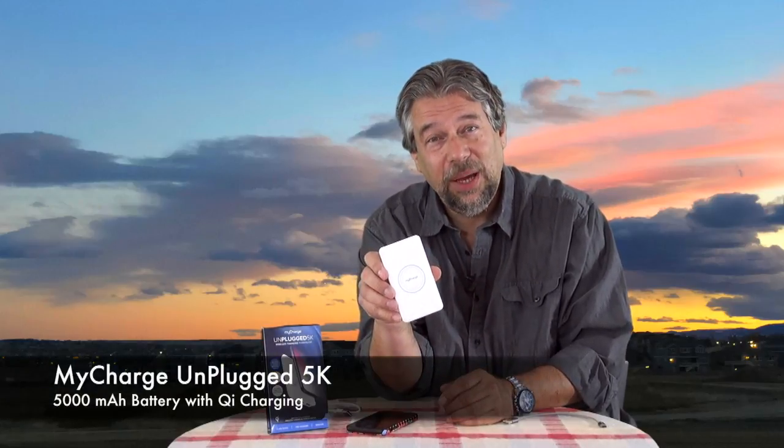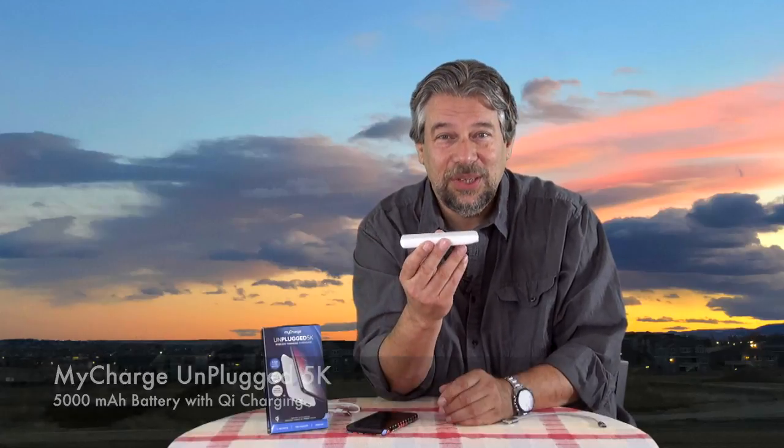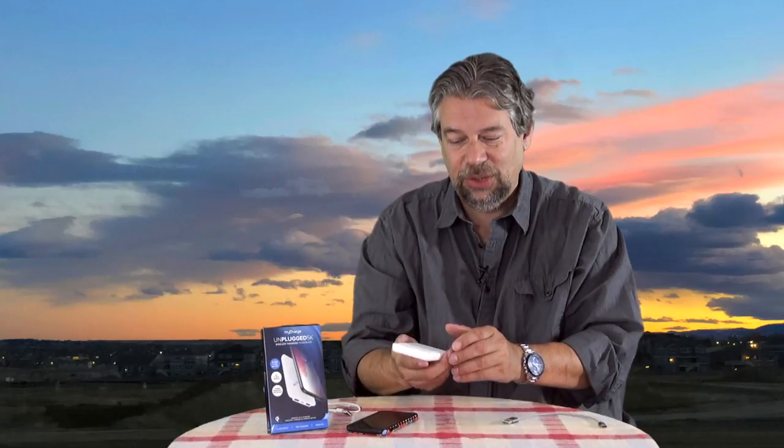Portable battery chargers — that's where this comes in. This is from MyCharge. They make a ton of great chargers and I've been using their products for years and they've worked really well. This one's particularly interesting — this is the MyCharge Unplugged 5K. What makes this so cool is not only is it a light and really nice feeling portable battery charger with a 5000 milliamp hour battery, but it supports Qi wireless charging.